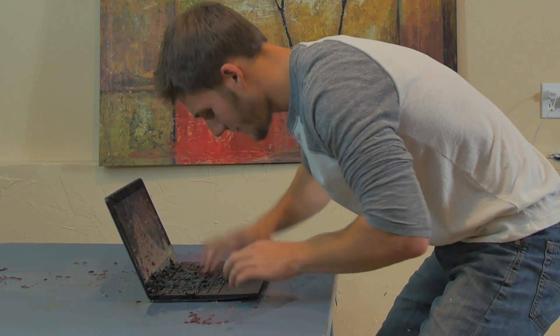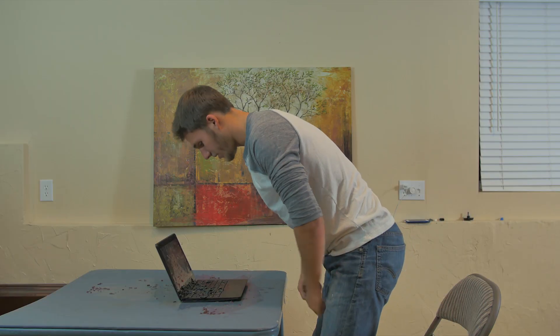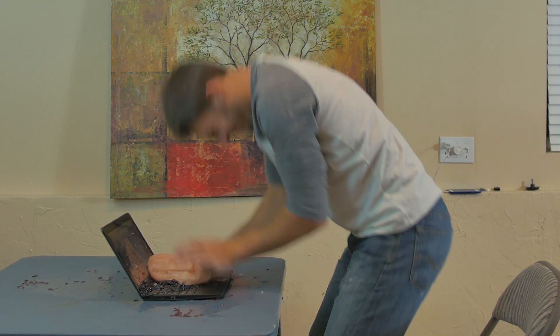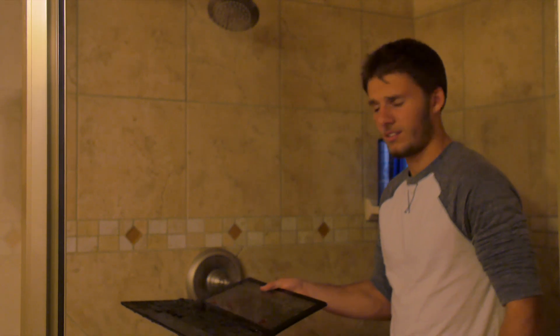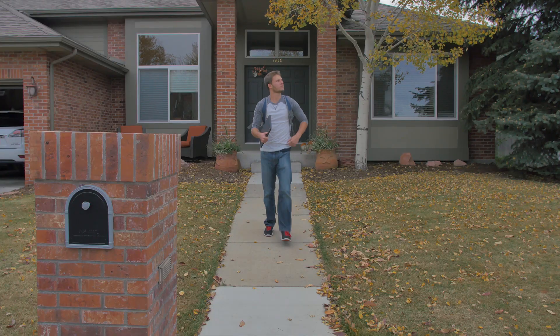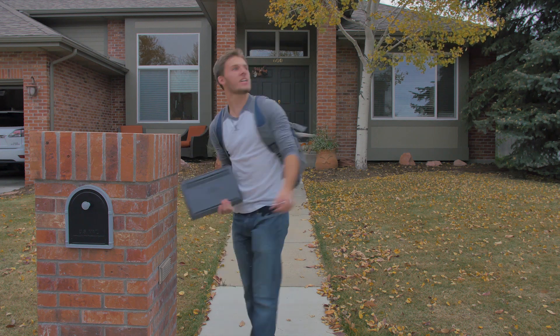If your Chromebook stops working for some odd reason and you don't know why, ask a teacher. Get some tools, but don't use foreign tools. And don't clean it in the shower. When you're outside, keep it in your backpack. Don't be carrying it around — it leaves a lot of danger to the Chromebook.